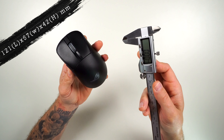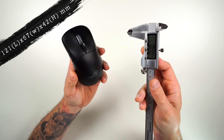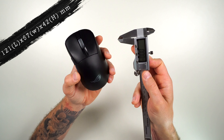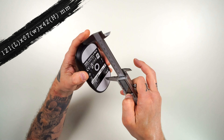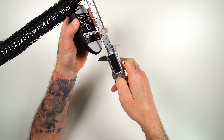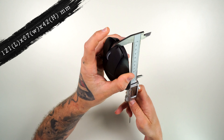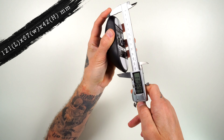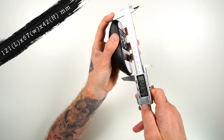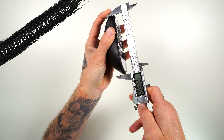Now let's get to the important stuff and look at the measurements. I'll throw up the manufacturer's dimensions as well, but we want actual dimensions all the way around the entire mouse. Number one and most importantly is the length — going from the tip of the buttons all the way to the tail end, we're getting right at 120 millimeters.